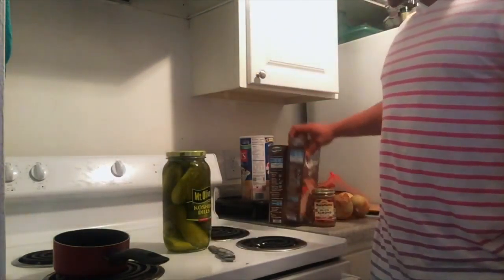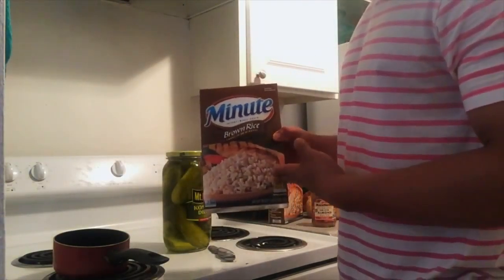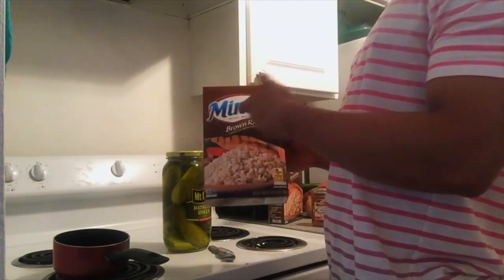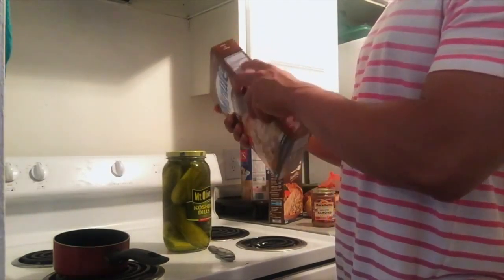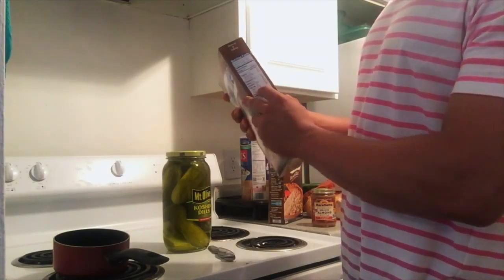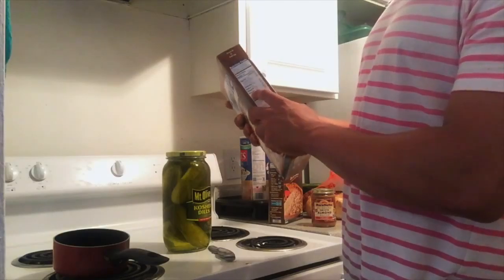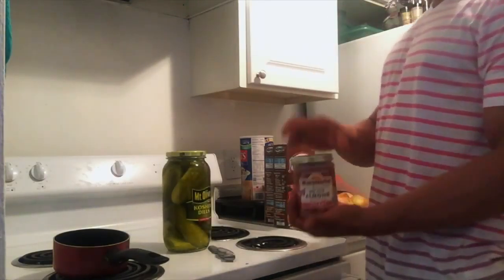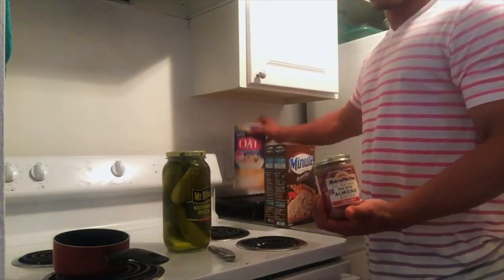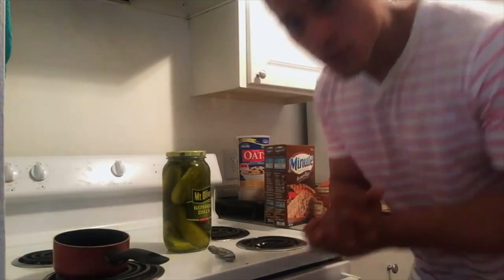I got this rice because the other one takes 45 minutes and I get very hungry. This is minute brown rice. It has total fats 1.5, zero sodium, total carbs 39, and proteins four. It's very easy — probably takes me like five minutes to cook. I also want to add it to my oats. And that's pretty much it guys, let's get it going.